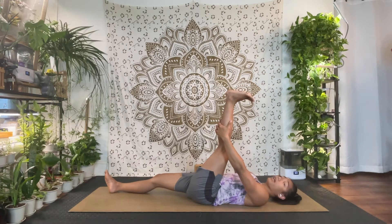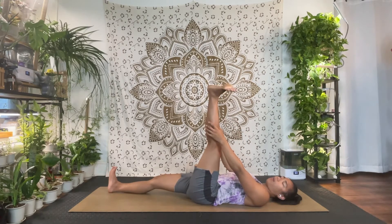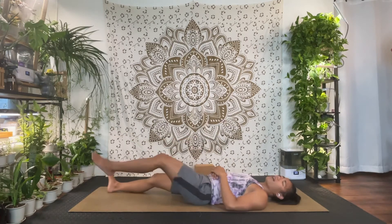Stay with the flex foot. Now we're going to wave the foot side to side — in then out. Let's do five waves: three, two, last one out. Then bend the knee and stomp your right foot to the ground. Shake out that right foot and ankle as needed.